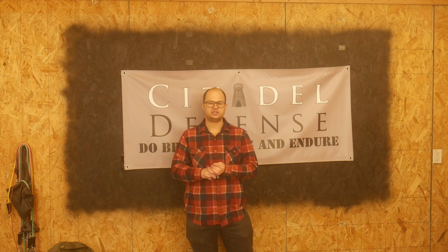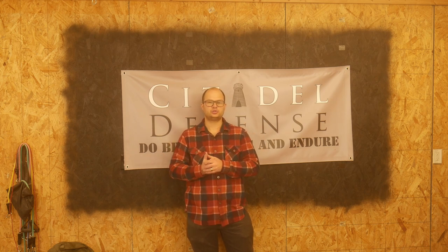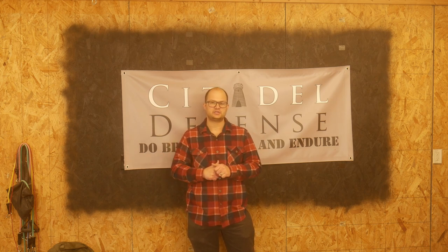I won the privilege to go to one of their courses as part of my participation in the Brent 500,000 subscriber video contest. I got second place in that, so I get to go to SNS Training Solutions as my prize. This is my loadout video for what I am bringing to that class.